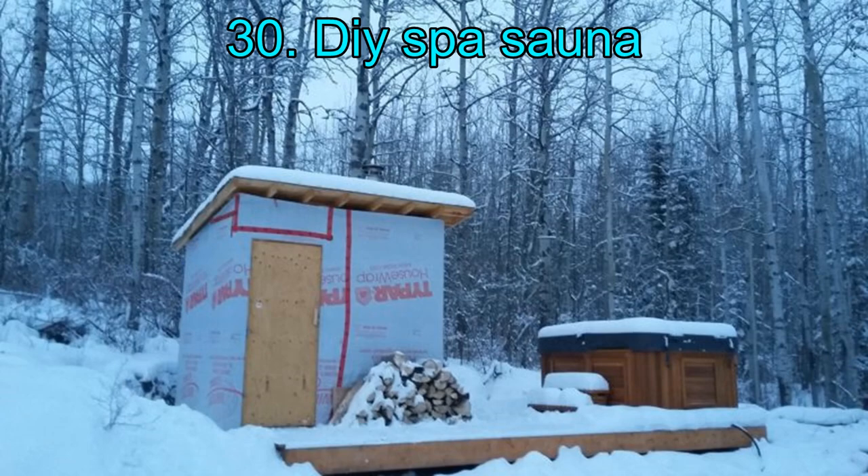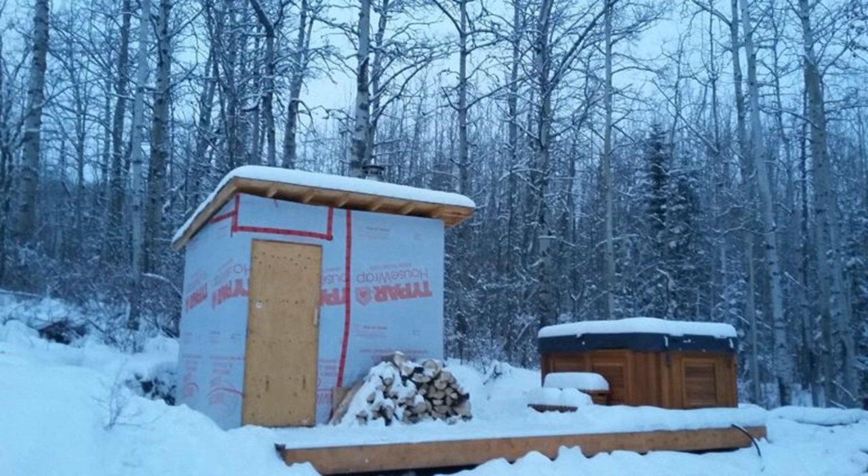30. DIY Spa Sauna. Why stop at making a sauna when you can push it a little more and turn it into a spa complex instead? Experience the magical comfort and nourishment of a spa right in your home. This will require a lot of space in the outdoors right outside your home, so if you are an apartment or urban dweller, this is not an option you can go for — unless you have a roof apartment.